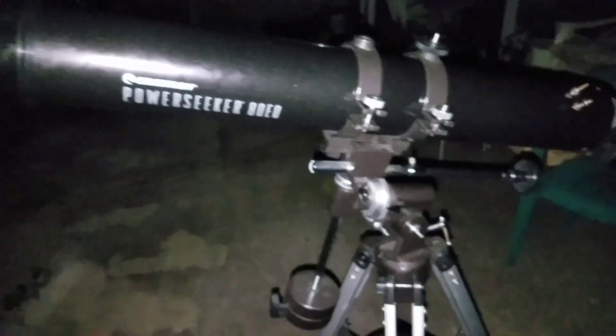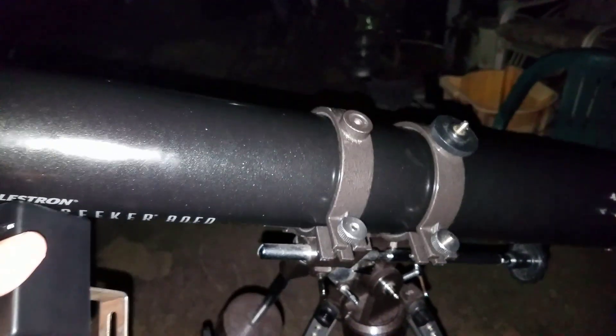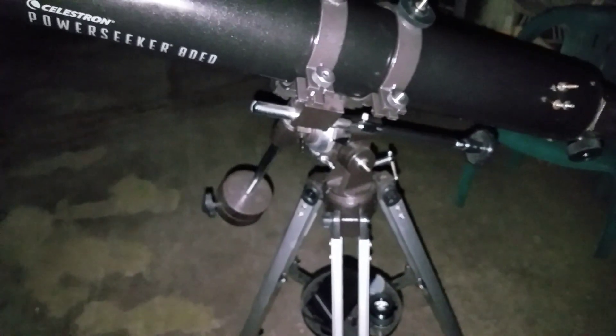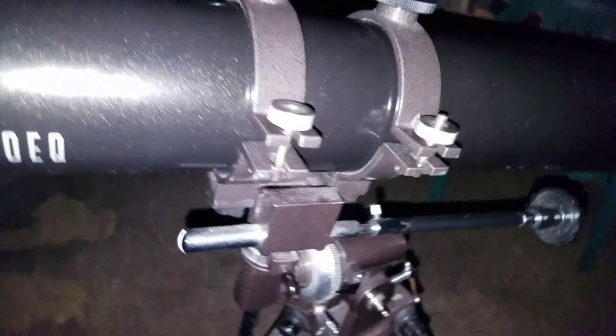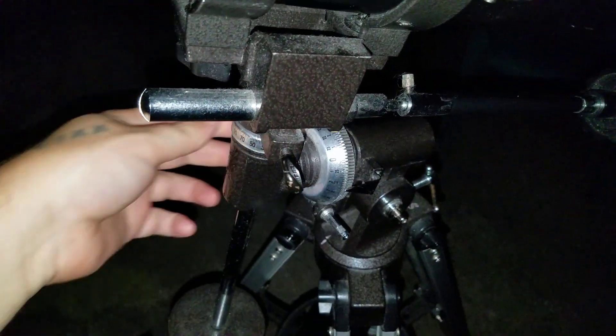You'll want to set up your scope so that it's facing north, and you'll want to make sure that your right ascension and your declination knobs are loose so that you can actually move your scope to position it north. My scope is not balanced, so it's going to be a bit of a hassle, but I was setting this up just for visual use. So we're going to set our scope up and face it north, then lock down your declination and your right ascension knobs so that they don't move.